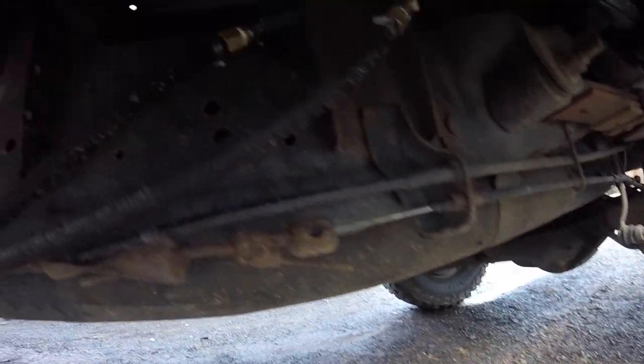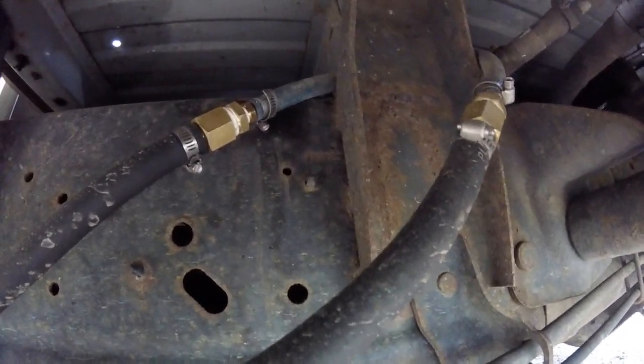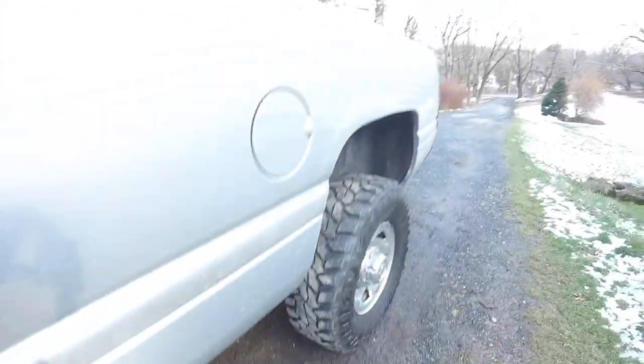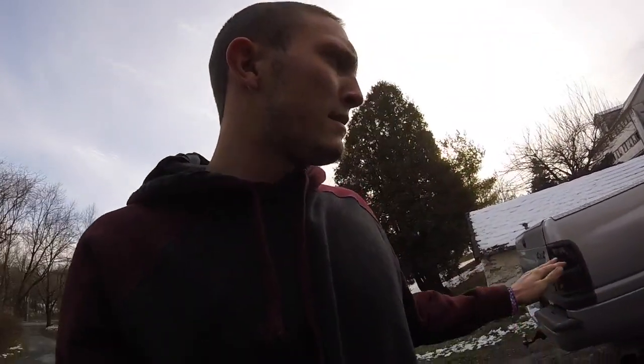Here is where we had to tie into the 5/16 line, so you can see some adapters and clamps. I know it's not the cleanest install and it's probably a little restrictive due to the 5/16 line, but it's going to work for now. The truck runs great — better than ever.